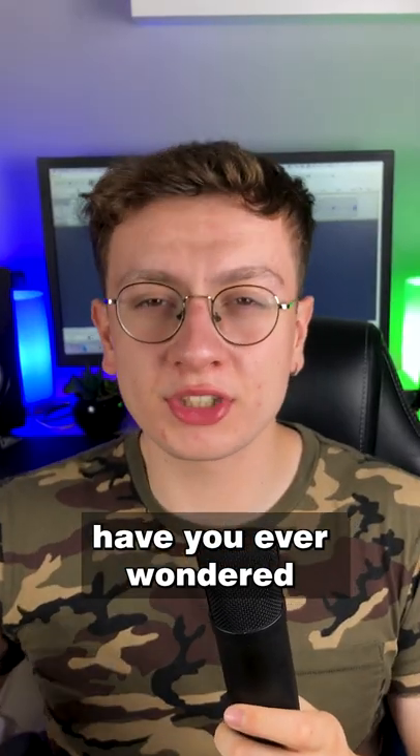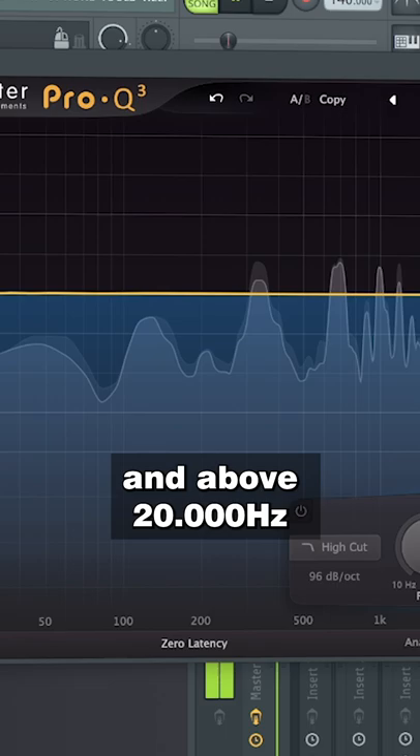Have you ever wondered how to master your tracks? First step: EQ. Cut the frequencies under 28Hz and above 20,000Hz because a human ear cannot hear them.